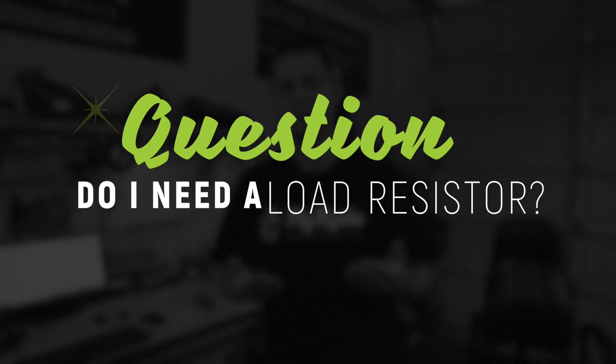So that brings us to the next question: do you need to use a load resistor with this? Well, if you have a flasher relay that is expecting to see the power draw of an incandescent bulb, then yes, you can absolutely attach the power and ground from a load resistor right to your circuit setup. You'll see exactly how I've done that.